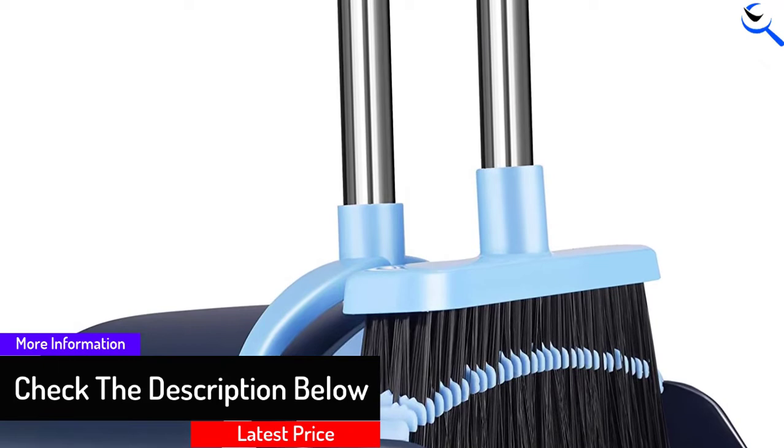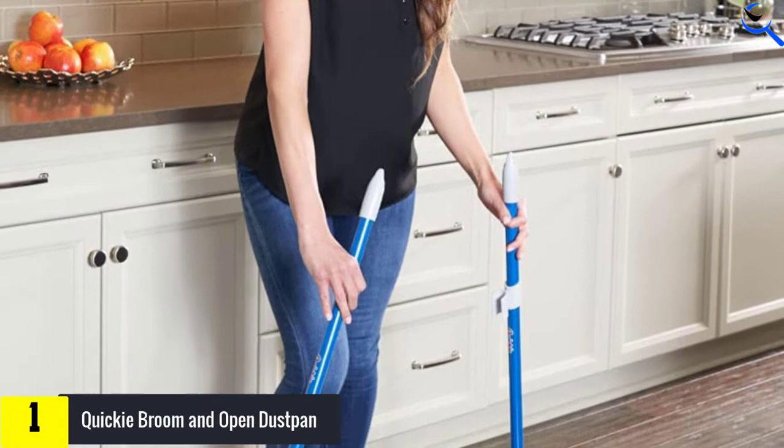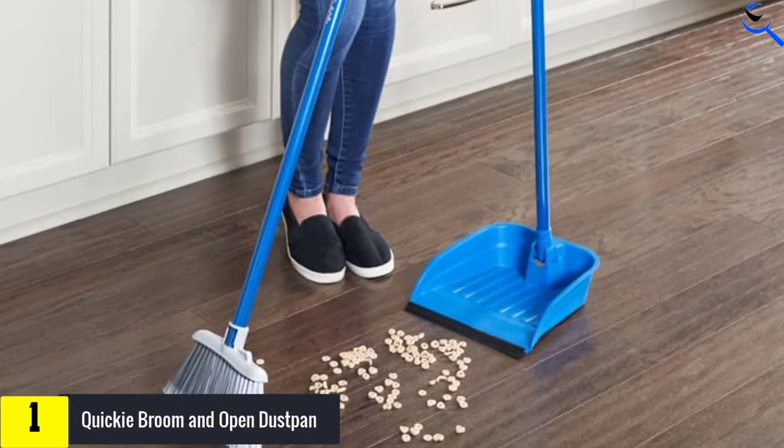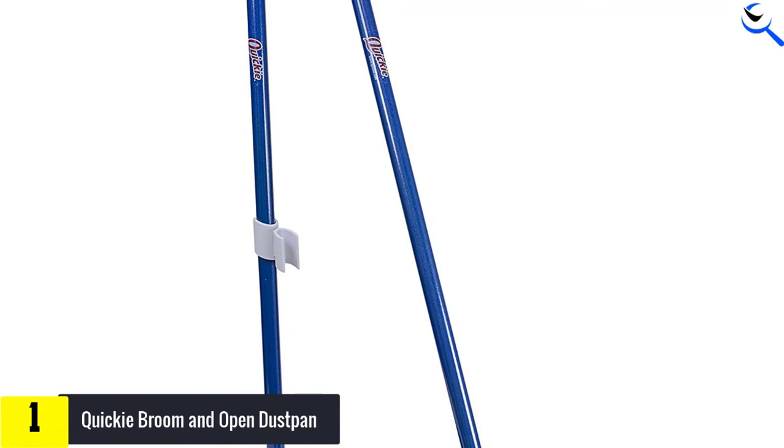And finally at number 1, the Quickie Broom and Open Dust Pan. The broom bristles are made of fine fibers which can gather all types of grime from large to small dust on any surface, no matter if it is a wooden surface or stone flooring. Furthermore, the handle is a proper length that can be very handy for average to tall people's height in cleaning. Moreover, an open dustpan has a large capacity surface — 10 inches long with a 35.5 inches tall handle that can be attached with the broomstick.